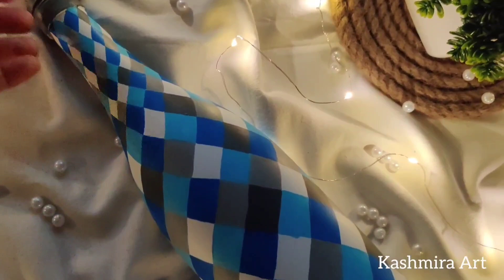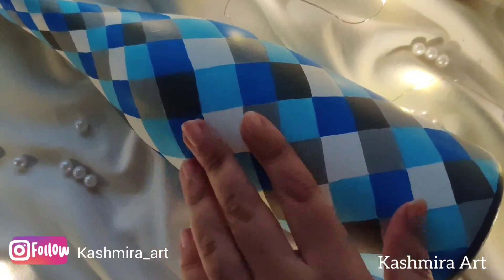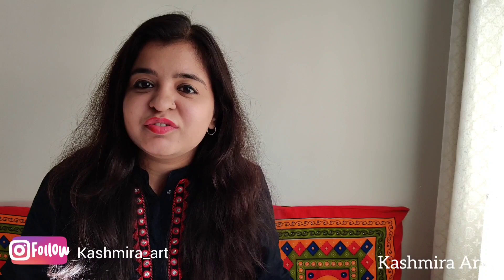This color combination looks very beautiful. Try this and share your creations with me on my Instagram profile. Guys, that's all for now — if you like this video then don't forget to subscribe to my YouTube channel and press the bell icon so you get notifications whenever I upload a new video. See you in the next video — till then, bye!